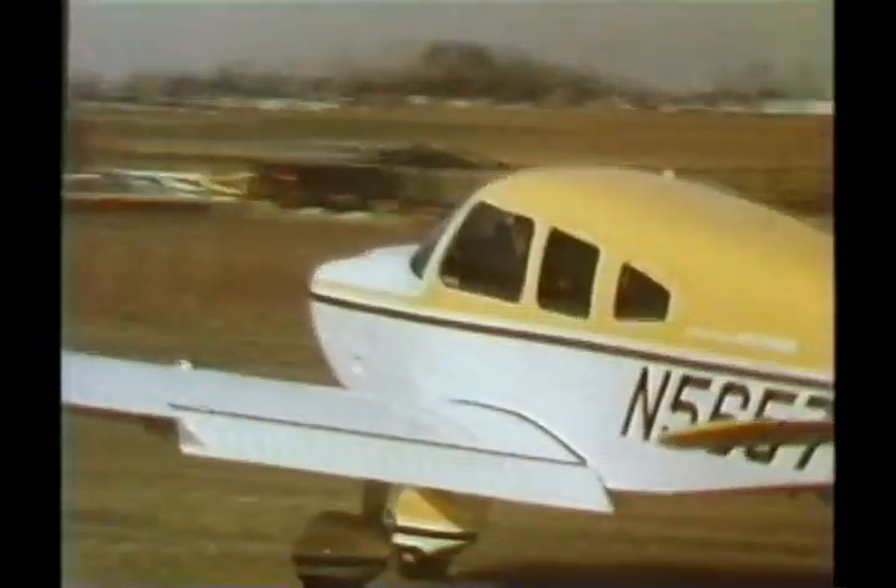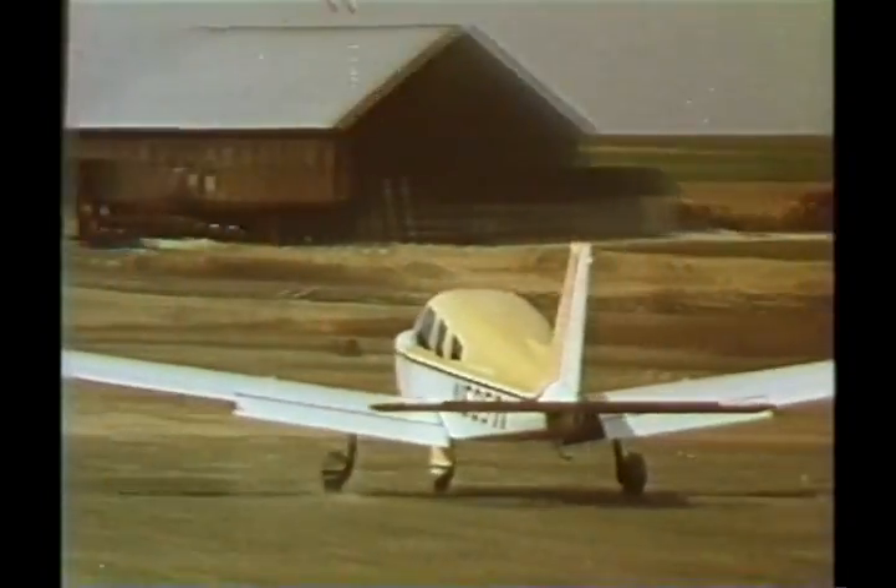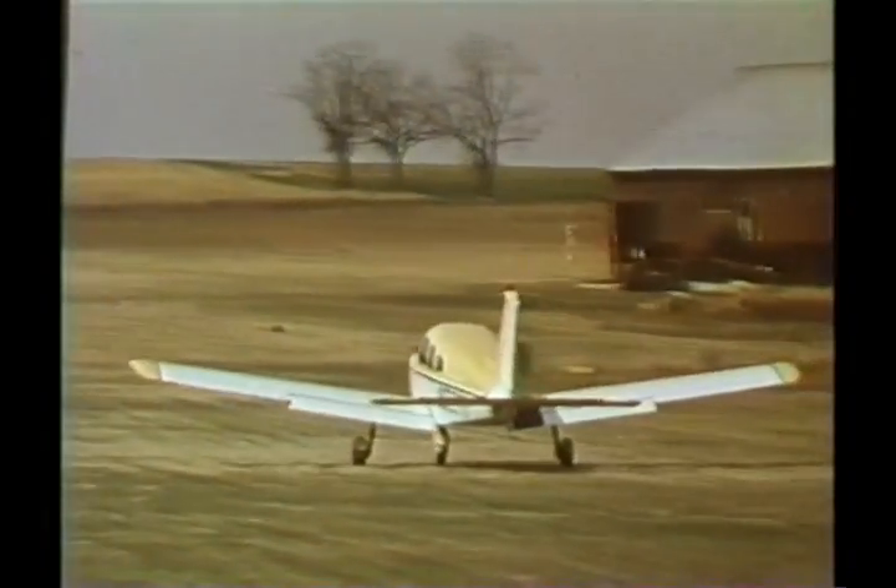Available runways are not always hard, dry, or ideal. There are occasions when it's necessary to operate out of a soft field.